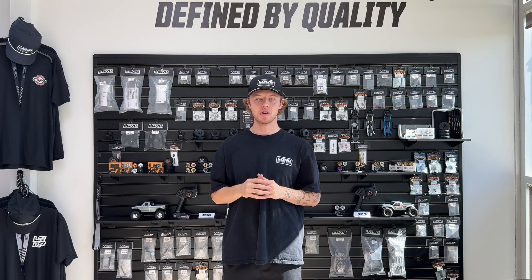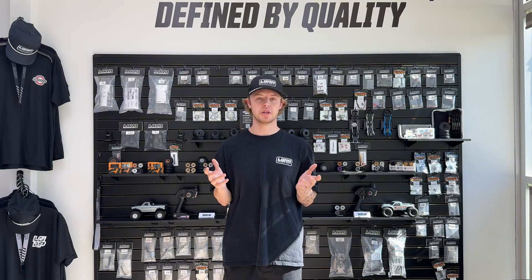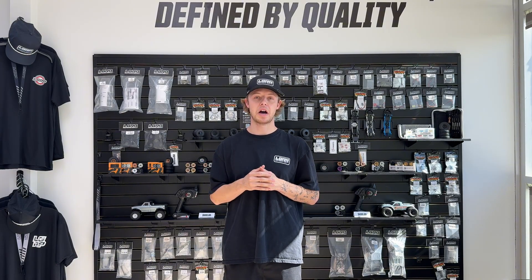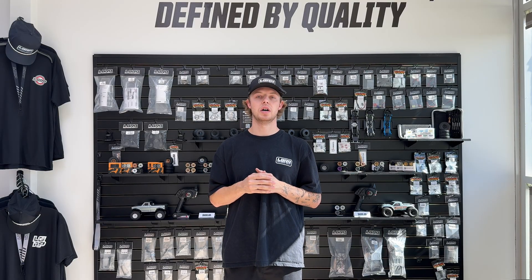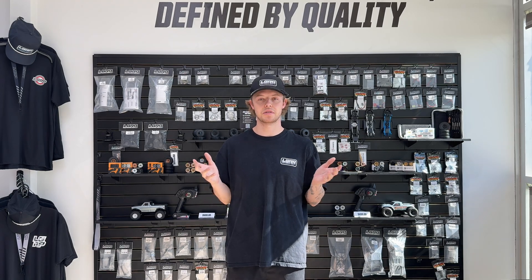What's up guys, it's Nick from Little Guy Racing Parts. We are here at the Little Guy Racing Parts headquarters in Simi Valley, California. We've been getting a handful of questions via email and on social media about what the differences are on the upgrades between the V1 and the V2 axles. So we thought no better than to have Jordan, our design and engineer here at Little Guy Racing Parts, touch on the benefits of the V2s over the V1s. So we're going to head over to the workbench and he's going to break down everything you need to know about these new axles.